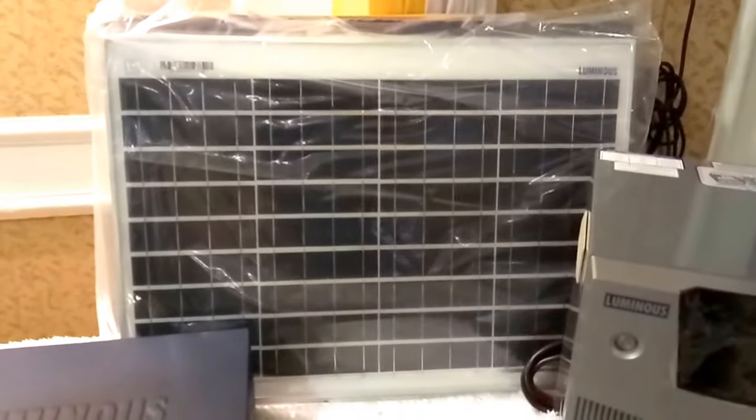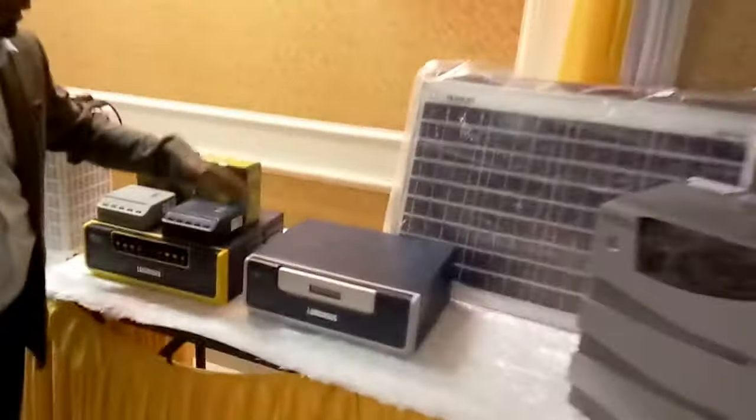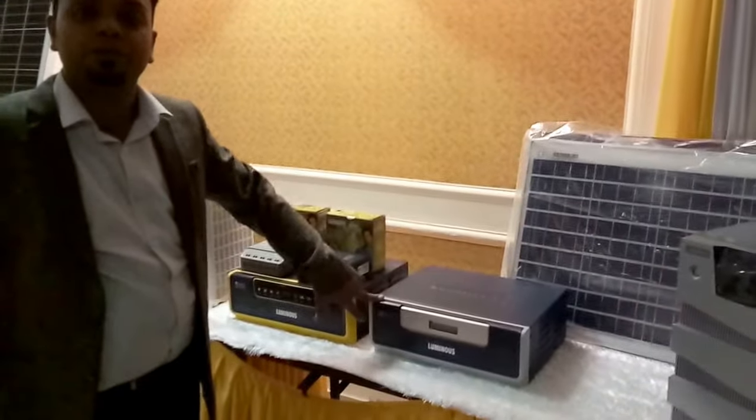Now come to this product. This is a 40 watt Luminous solar panel photovoltaic module and this is polycrystalline. Now come to this Retrofit Shine — this is a 50 ampere Luminous Shine.